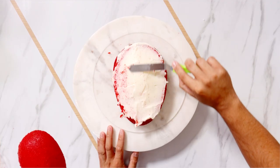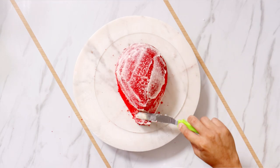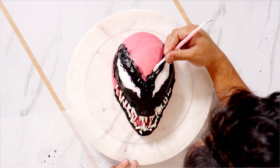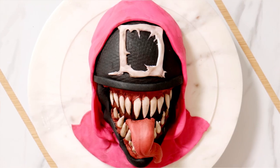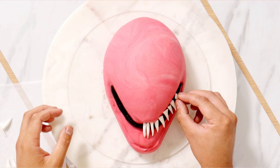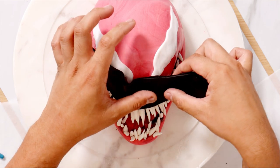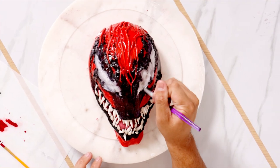I really like Carnage as a character, but I've made so many Venom cakes that they all start to look the same after a while. But there are some small changes that I made at the end of this cake that dramatically change how it looks compared to my other Venom cakes. I also think that this is the scariest one I've made so far. If I were to rank my Venom cakes, this Carnage cake would be at the top of the list. I think this cake was better than that whole movie. The jailbreak sequence was the best, but I think all of the characters were just underused. But I would watch them in another movie.